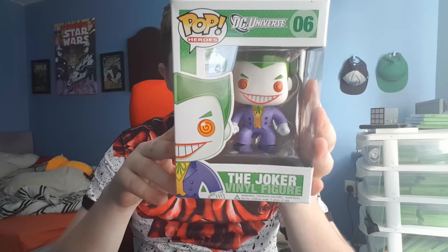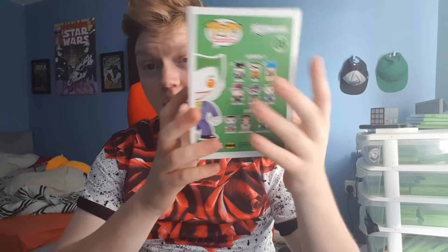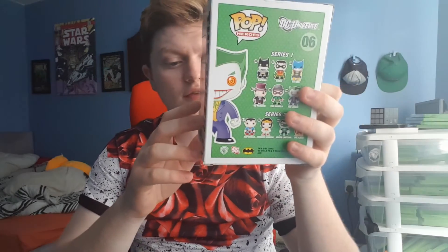I don't know what sort of Joker it is — I think it's just the normal Joker from Series 1 DC Universe. I don't know how rare it is, but it looks really cool and the detail is absolutely insane. I think it's a really good pop in general. It's number six in the first series. I don't know how rare they are these days — I know there are some really rare ones, like they got the Riddler and that's really rare to find. I think I got this for quite a cheap price — like 10 or 12 pounds, which isn't that bad.